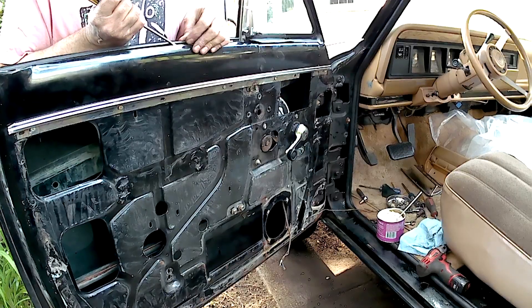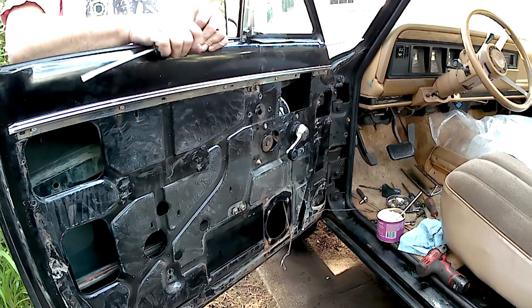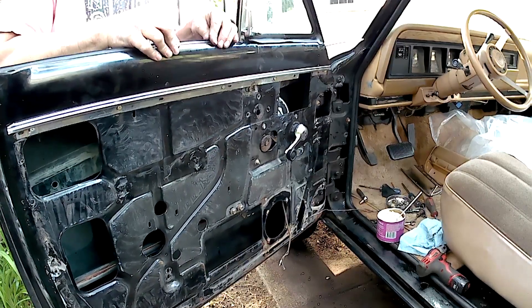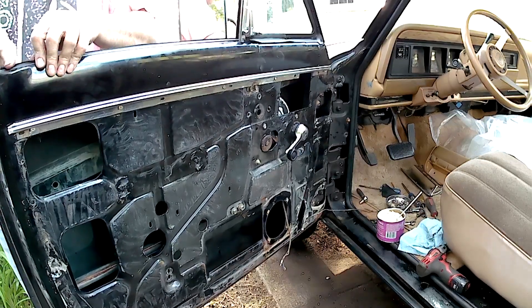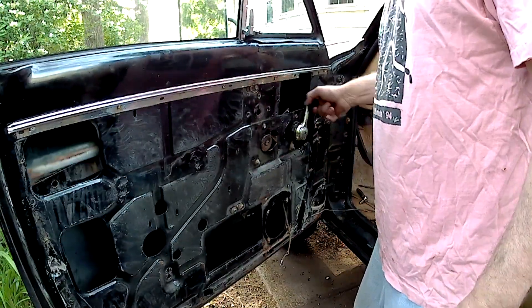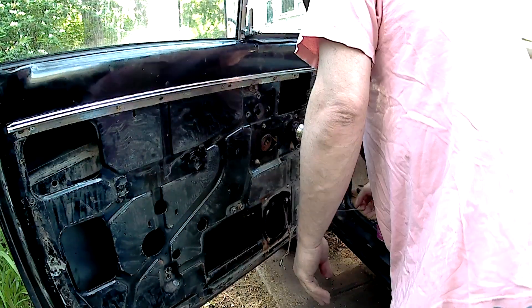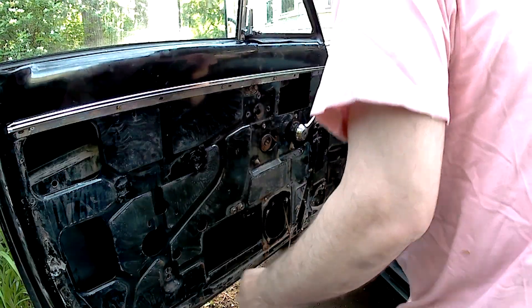You just want the tip of that clip to grab inside of that little slot. That's in and that's in. There we go. Now I can reinstall this stop at the bottom.